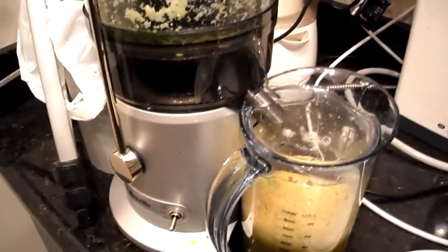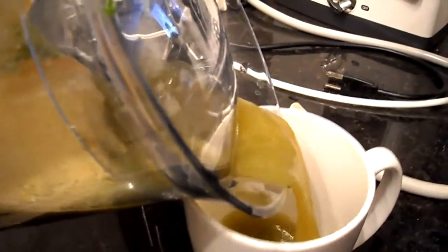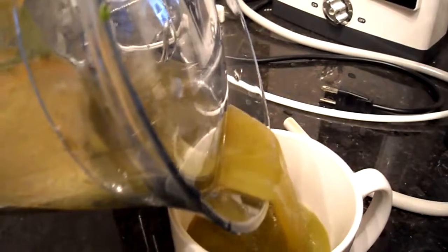If you have any questions or comments, post them below and stay tuned for more recipes. Here's the juice — I've just finished cleaning up. This is the froth-separated container and we can see how it separates the froth to get clear juice from it, which is great.